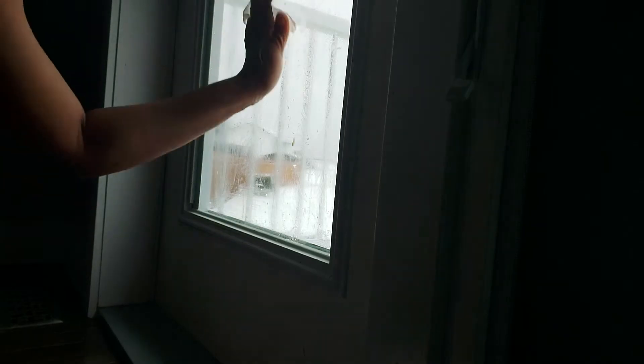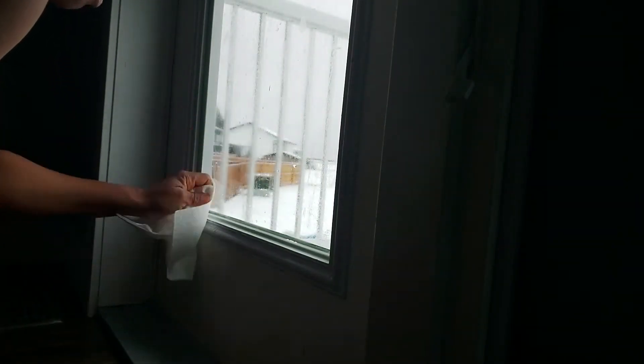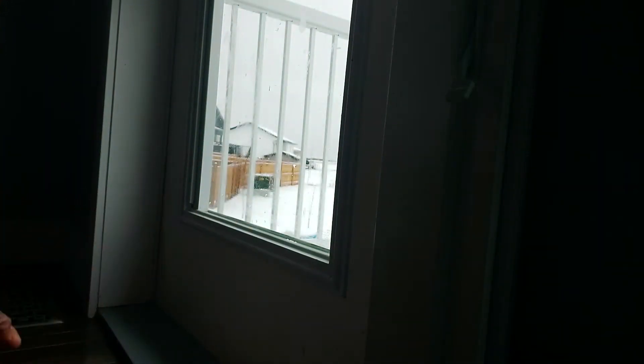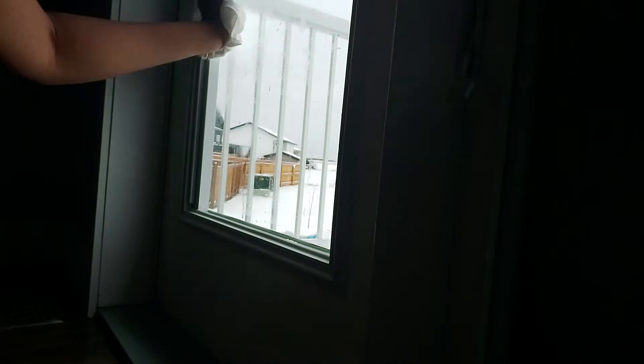Wow, I can't believe it — this is like magic! I know when you use apple cider vinegar you have to wait a while before you start cleaning, but for this one it's working so fast. According to what I read, I'm supposed to leave it for like five minutes, but it's just working so fast. I can see some little spots because I didn't follow the exact instruction, but orange peel is super good at cleaning glass.